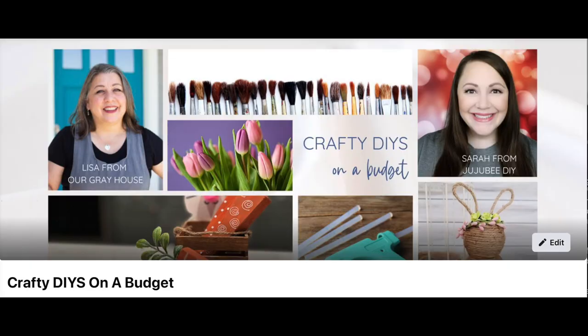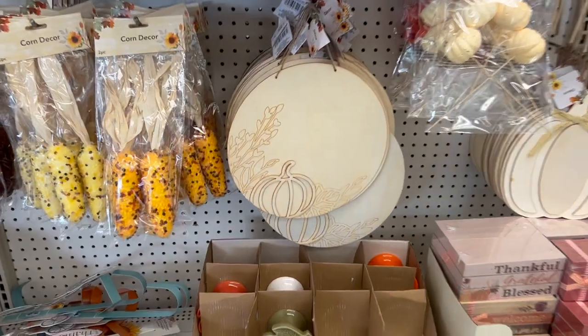If you're a crafter or looking to make more connections in the creative community, you need to join Crafty DIYs on a Budget on Facebook. I'll have a link in the description box below — be sure to join, and I really do hope you support and encourage the other crafters and creators in the group and post something you're working on.